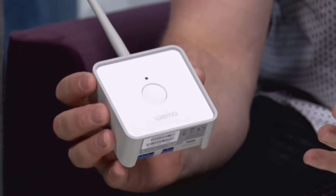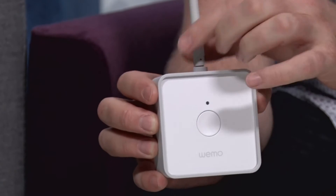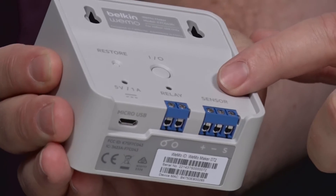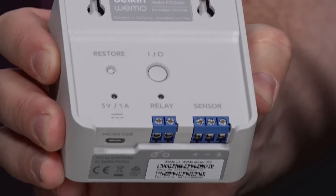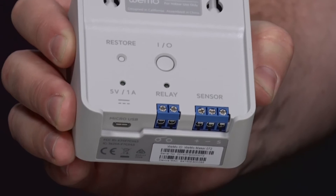If you take a look here, I've got the Maker in my hand. It's about the size of a deck of cards, and it's got a single antenna coming out the top that connects to your Wi-Fi. If I flip it around and we look at the back, you're going to see a number of different wire connections. There's a relay, which is essentially a circuit breaker on or off, and then there's also a sensor port as well.